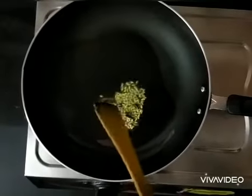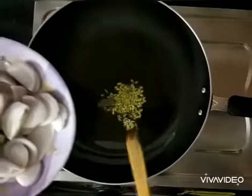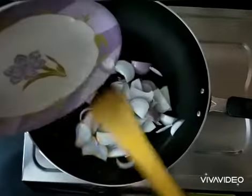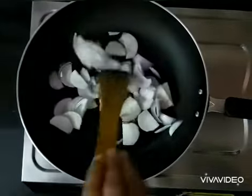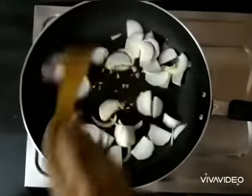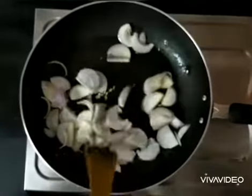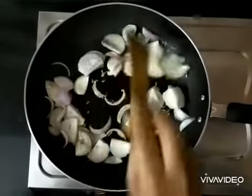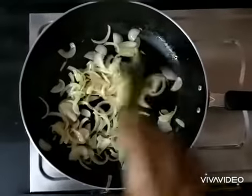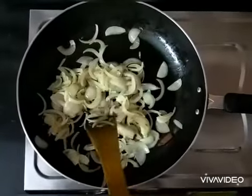Heat two teaspoons of oil in the pan and add fennel seeds, cloves, and cinnamon to it — you can see them spluttering. I have chopped the onions into slices and now I'm going to add them into the pan. Give it a toss and let it fry for some time, keeping the flame low.